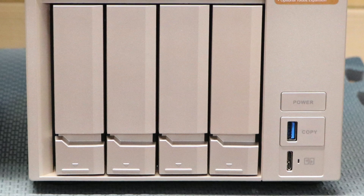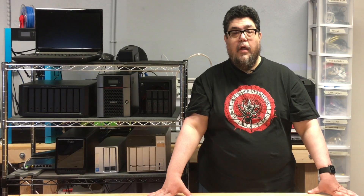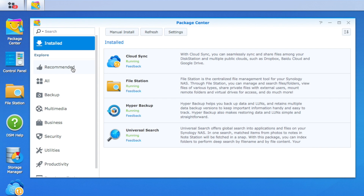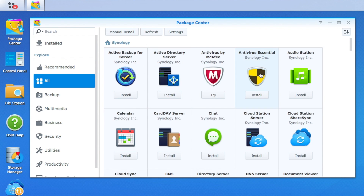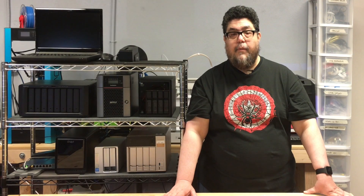Both Terramaster and QNAP implemented a desktop-style icons and windows interface, and both are well done. QNAP's interface is a bit cluttered and Terramaster's is a bit sparse. By contrast, the implementation of the Synology variant of a desktop-style interface is perfect. The impression Synology gives is that the company sweated every single pixel and every single design decision to create the clearest, cleanest, and most intuitive interface possible. It is the best and most usable interface I've ever seen on a NAS.